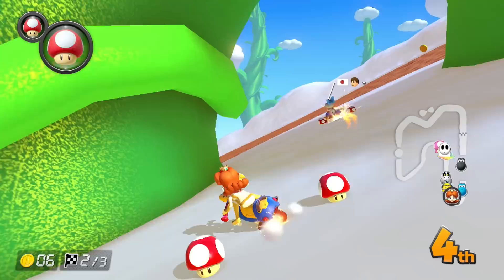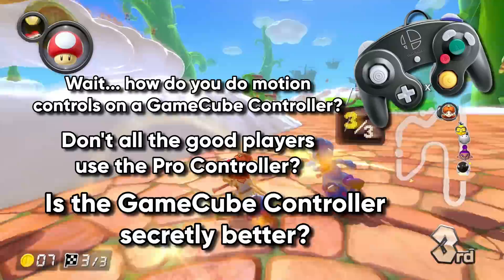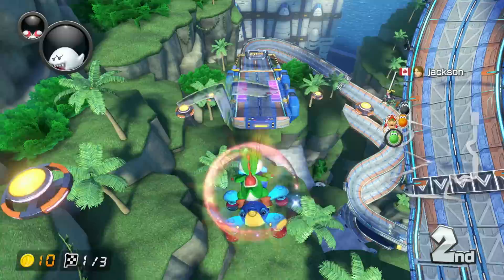But how can you play with motion controls always on? Doesn't that mess up your driving when the controller tilts? No, it does not mess up my driving because I use a GameCube controller. How do you do motion controls on a GameCube controller? Don't all the good players use the Pro controller? Is the GameCube controller secretly better? Today I will answer all of these questions. I'm going to show you why the GameCube controller may be the best controller for Mario Kart 8 Deluxe.